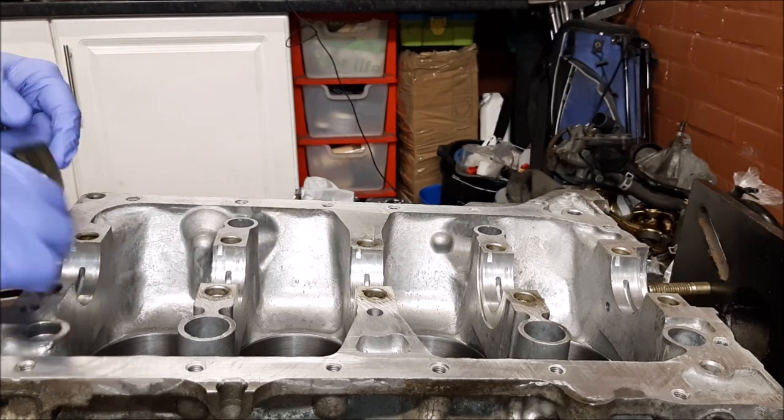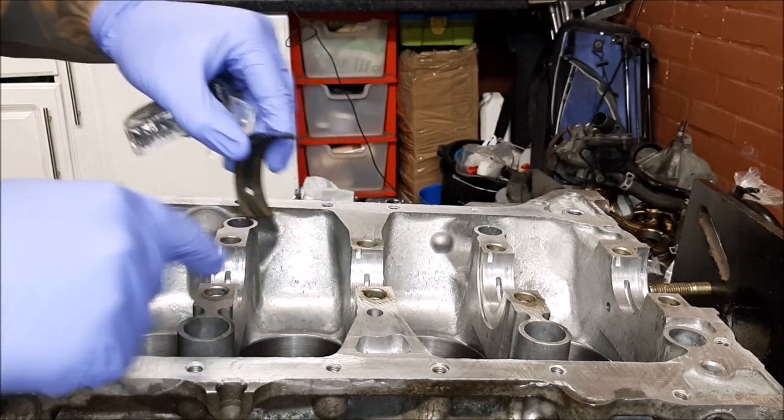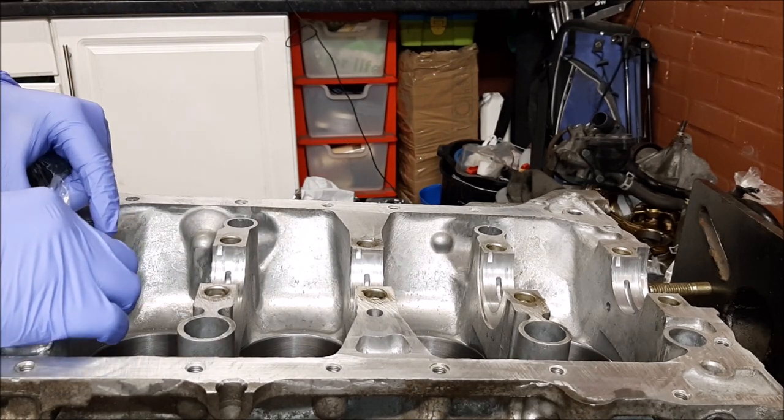Time to put bearings in. These are ACL bearings, by the way. The tab goes into the little groove in the block.